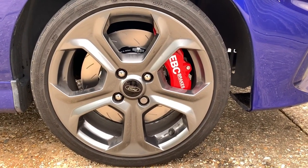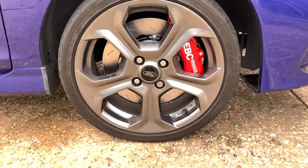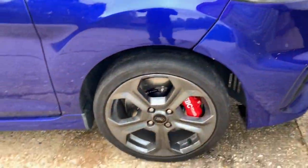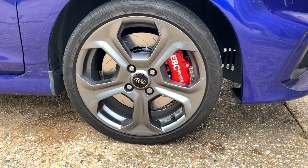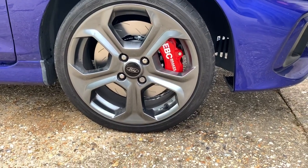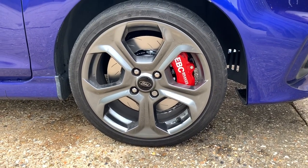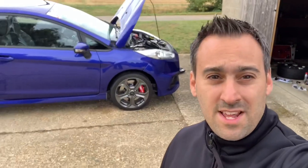That's one wheel on and the EBC brakes are on — they do look absolutely sexy, looking good. Excuse the massive arch gap — it's jacked up on the other side ready to have the other side fitted. We had a bit of a problem with the studs, so we've had to take the center out and go get one pressed in at my friend's workplace. So's law.